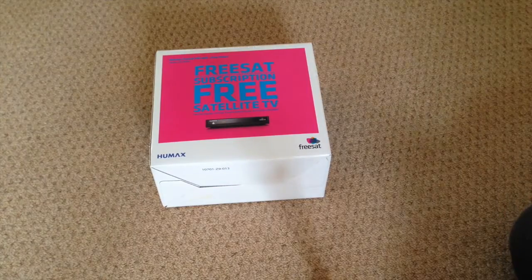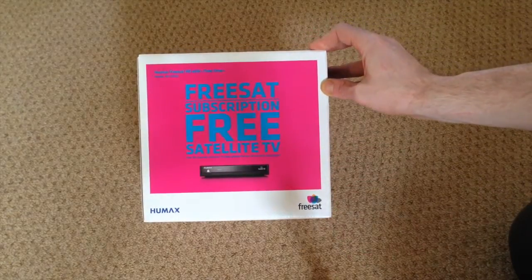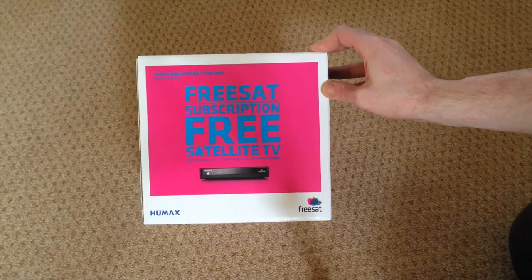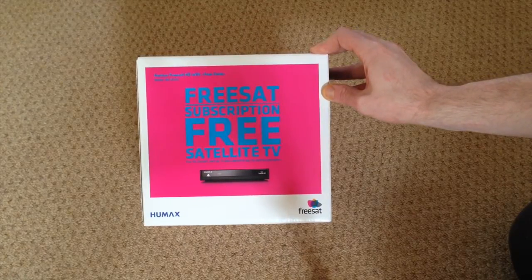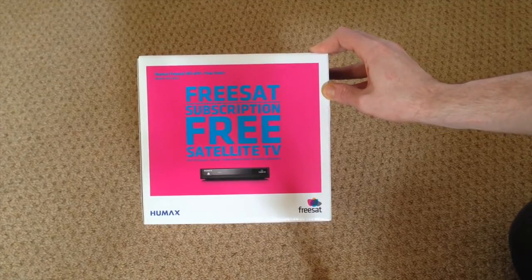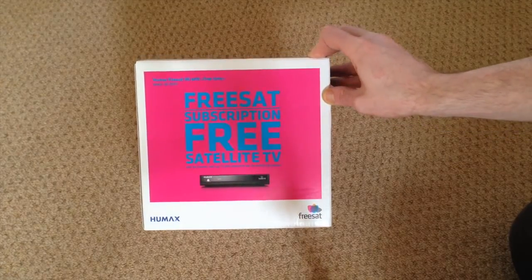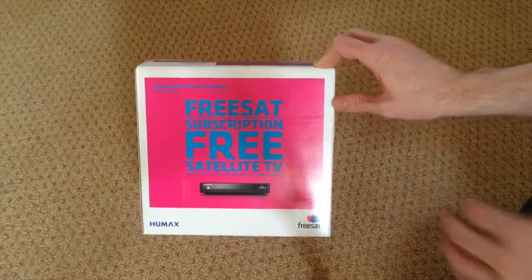Hey everyone, welcome to another video. In today's video I'm going to be unboxing the Humax HB-1000S. This is a FreeSat HD unit with FreeTime. I'm really interested to see what FreeTime is going to be like, so I'll get straight into the unboxing.